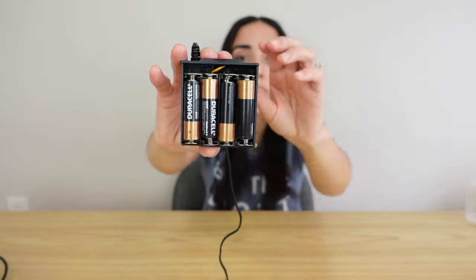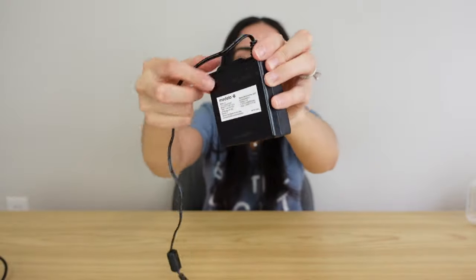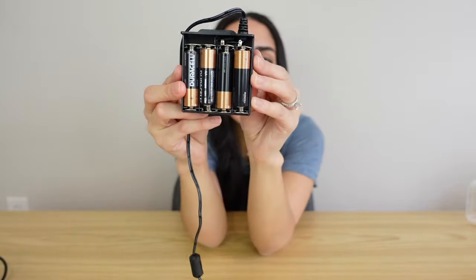One thing to know about the battery pack plug-in is that you will need to put in eight AA batteries. These AA batteries aren't included, but you can always buy a pack and leave it in your bag if you're going to be using the battery pack.